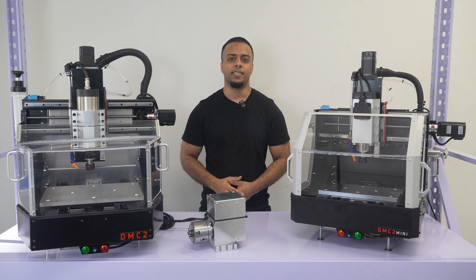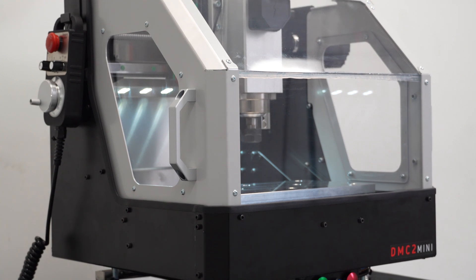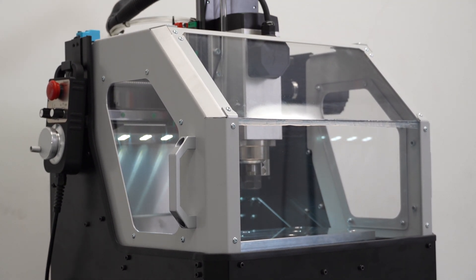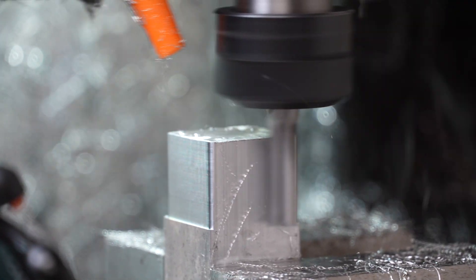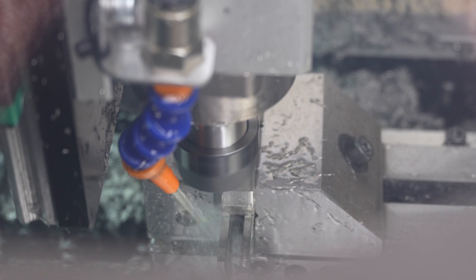Hi everyone, I have some big and exciting news to announce for the Sheriff DMC company and this channel. We're launching a new machine. It's an even more affordable, high quality, powerful CNC built for accurate cutting in metals, steels, aluminum, titanium, pretty much everything.